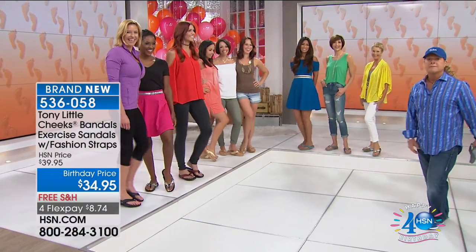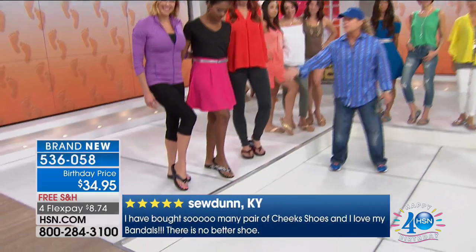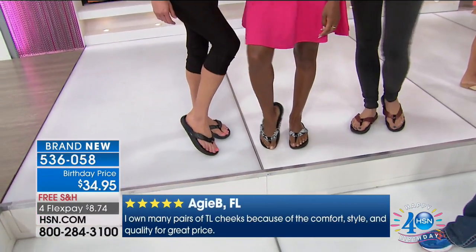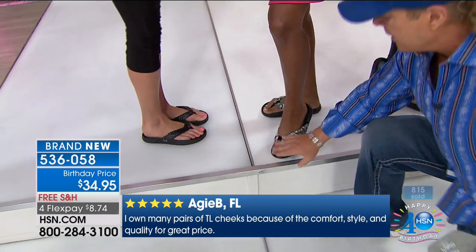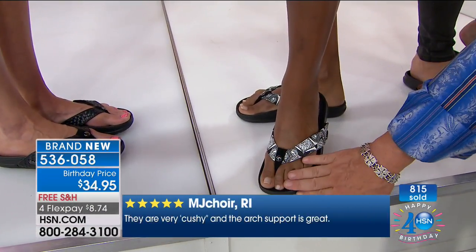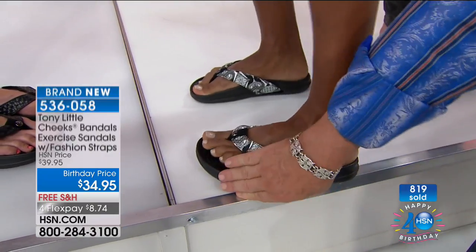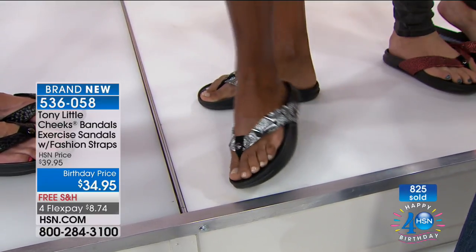Here are three different looks with three different outfits — you can see how quickly you can change your look. Not only do you have technology and something that obviously looks cute, but it's also healthy for your feet. Because of the way Cheeks Bandles are developed, you get a natural positioning of your toe bones, arch support that everybody should have, and a heel gel that reduces impact to the foot. You also get flexibility.